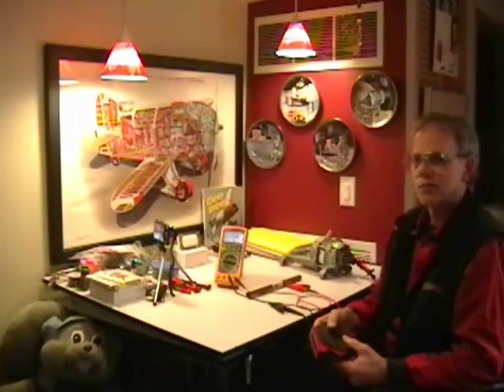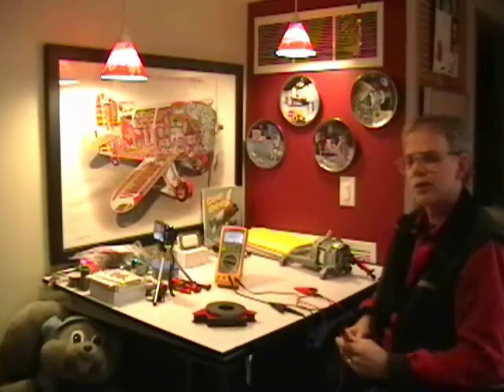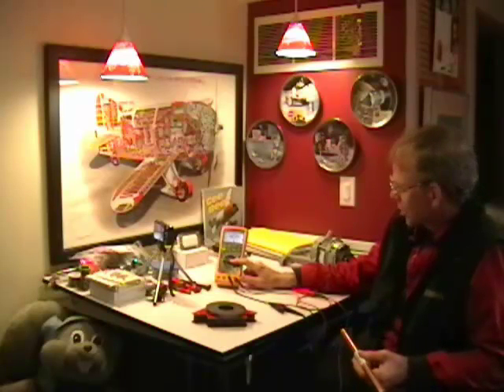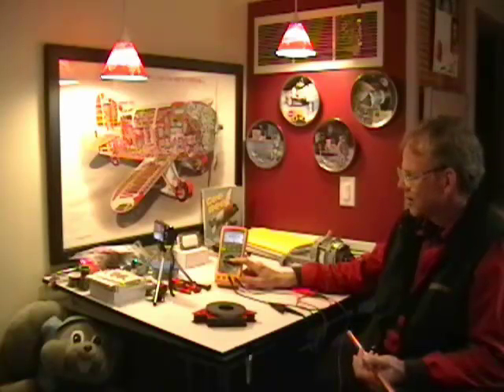As you'll recall, physics says that if you move a conductor through a magnetic field, you'll generate a voltage. So we're going to demonstrate that. I've set my meter on the millivolts AC scale. You could probably set it on volts, millivolts AC or DC and it wouldn't matter too much, because we're going to generate a voltage that's not pure DC nor will it be 60-cycle AC. The number on the meter is going to be more of an indication that something's going on and a voltage is being generated.